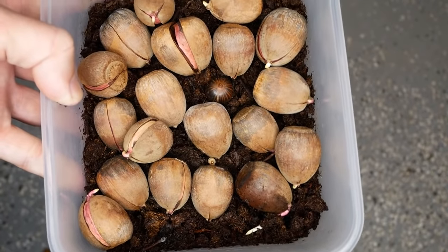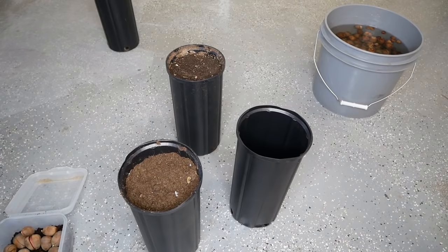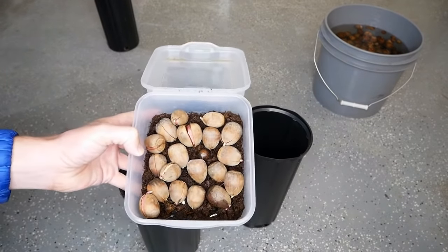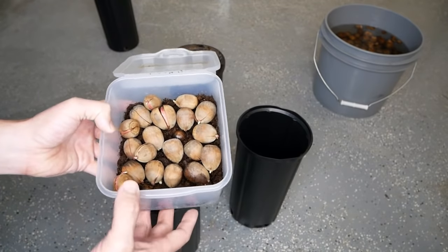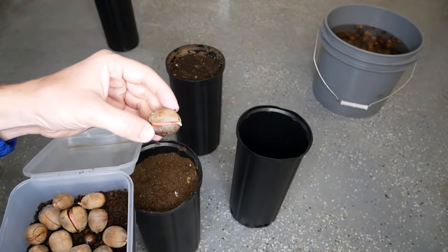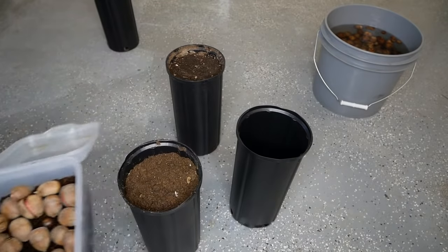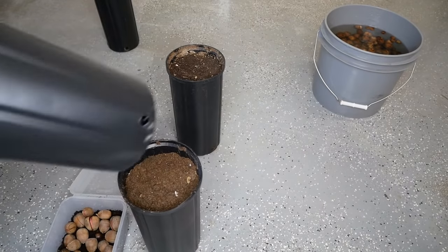Now we'll cover how we plant and what containers we use. Once seeds start germinating in spring or fall depending on type, you'll want to plant them pretty quickly. The perfect germination stage is when the taproot just starts coming out. You could direct-plant these — that's a great way to grow oaks since the taproot grows extremely deep. If you know exactly where you're planting just a few, go ahead and plant the acorns directly. If there's still a risk of hard freezing, you may want to start them in a container.